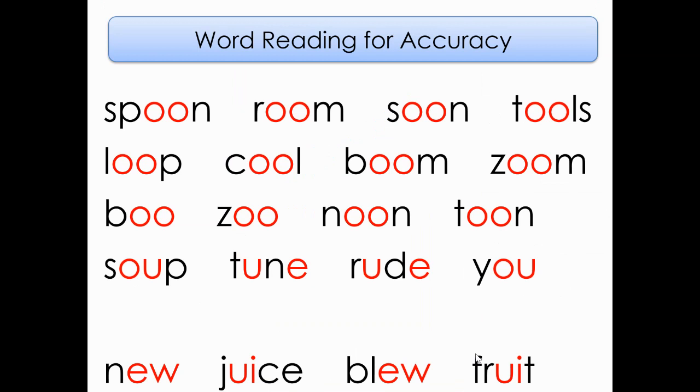Here are some words that we have read throughout this week. Some of them have that O-O spelling, which is what we did on Monday. Some of them have that O-U and U consonant E spelling, which is what we did on Tuesday. Today, we are going to be adding in the E-W, consonant E-W, and the U-I spellings. Let's start with the second line of words, starting with L-O-O-P, reading from left to right. Loop, cool, boom, zoom.